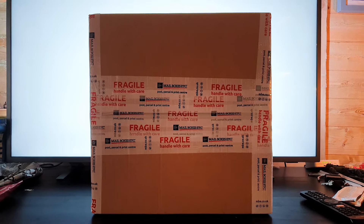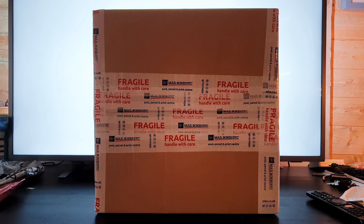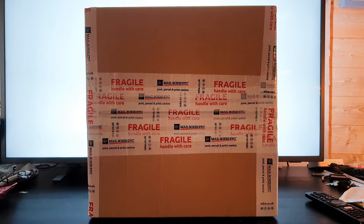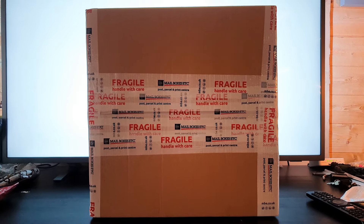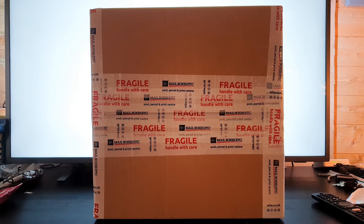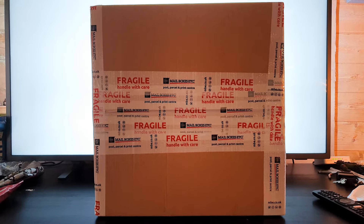This is a character I've been after for quite a while. I do have the Sideshow version of him, which I made a video on a while back and I do love that figure. But I always wanted the Hot Toys version because I think Hot Toys just does better quality than what Sideshow often does — we're going to find out when I get this one opened up.